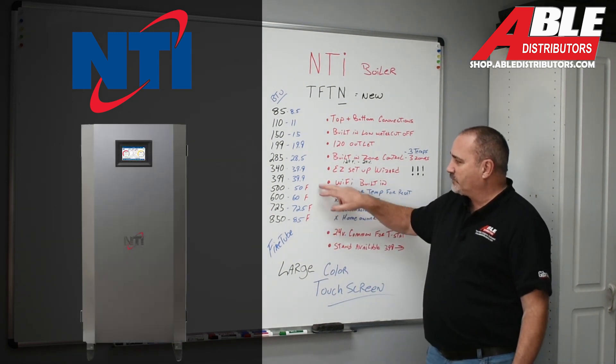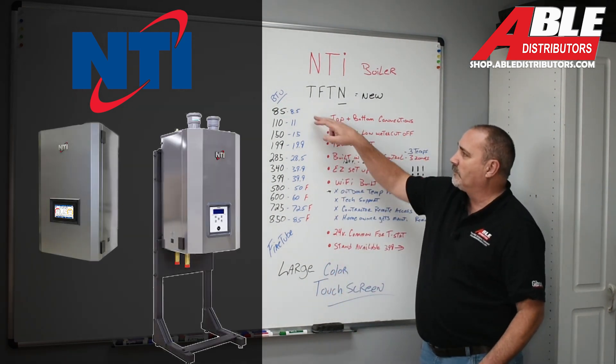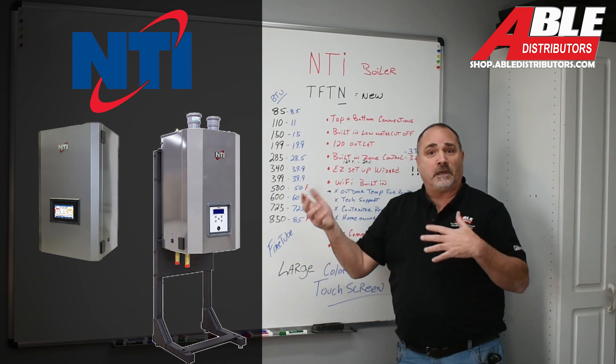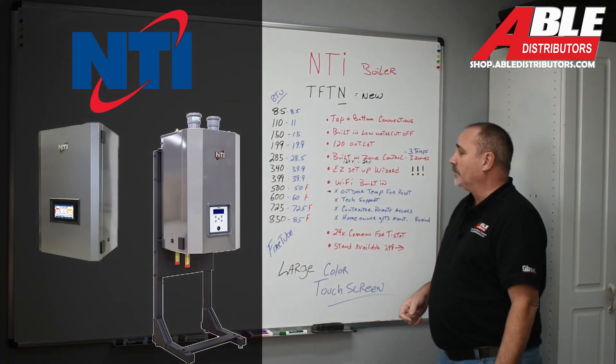The F stands for floor models — they sit on the floor, not on the wall. Everything from the smaller sizes up is wall hung, or we have stands for them. So if you don't have a wall handy, build one, or we have a stand for you.